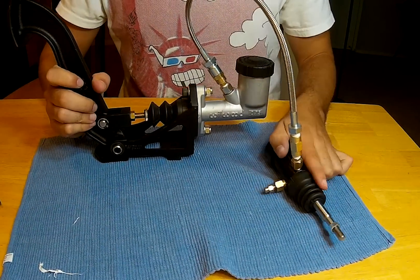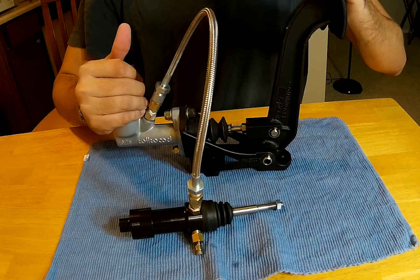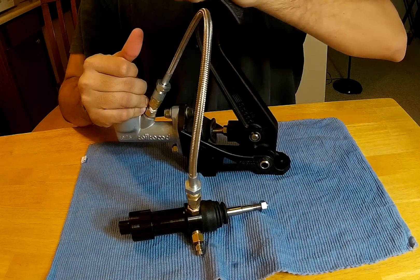After everything is connected, I went on to put the brake fluid in the system. This allows the slave cylinder to pull the running needs mechanism, which is used to create the pressure and realistic sensation of the car brake.